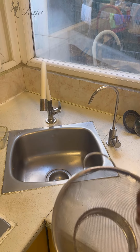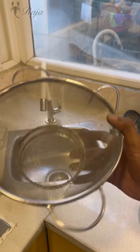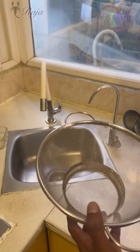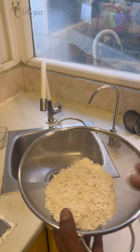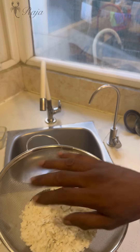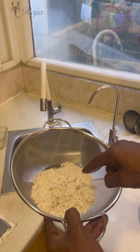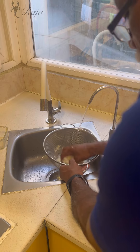The first step is to wash the poha. Take a straining vessel or strainer so the poha doesn't fall out from the bottom, and add the poha to it. Remember, we don't have to wash the poha too much — otherwise it will become like a paste. We basically just need to wet it. Use drinking water to rinse it, just run the water through and mix it gently like this.